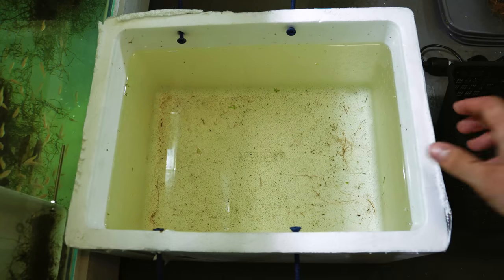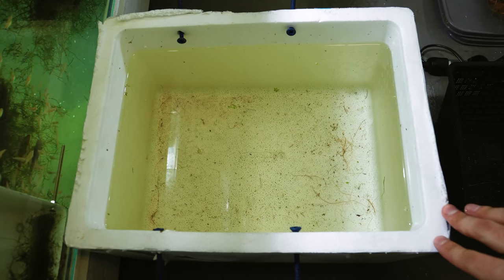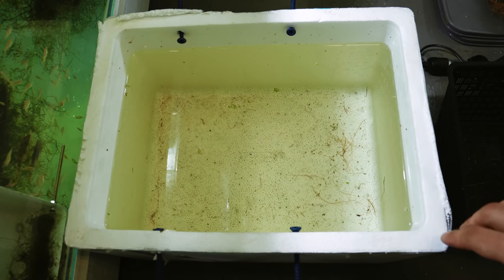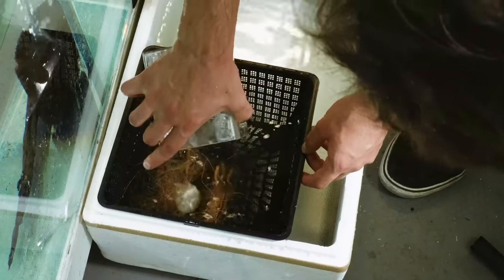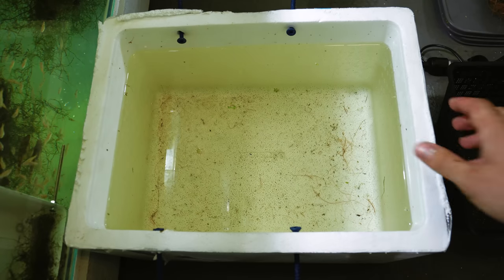Over the next few days I monitored the tub to see whether any wrigglers appeared, and as expected, we didn't get any. This is the first time I've tried breeding tiger barbs and when I start breeding something new I normally go for the easiest method — which was adding all the fish to get the most eggs possible, following the same strategy I use for danios. Obviously that wasn't going to work, so I really tried to figure out a new strategy.